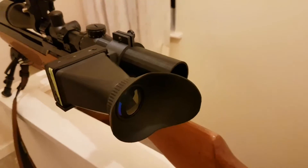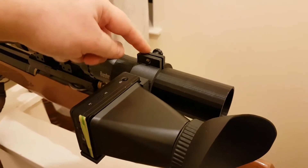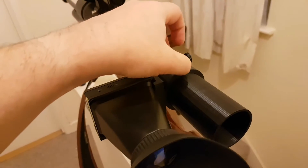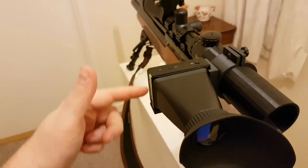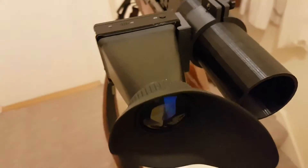Hello everyone, just doing a quick video because I received a present today from Paul Elliott on the night vision builders group. He's made a lovely little clamp that securely holds the screen — the angel eye screen. He's done a really good job of this.